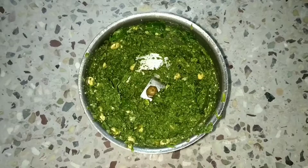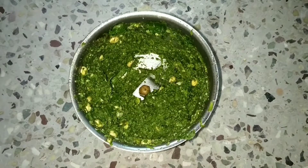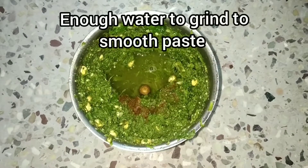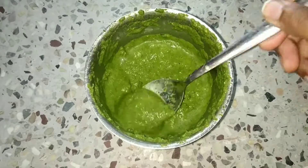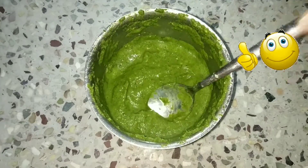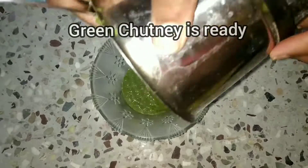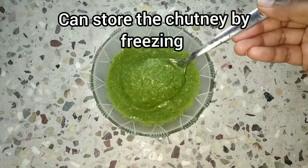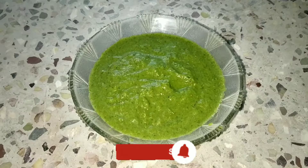We will grind all the ingredients in a mixer jar and blend them to a smooth consistency.